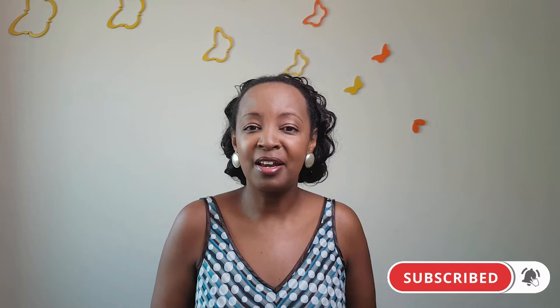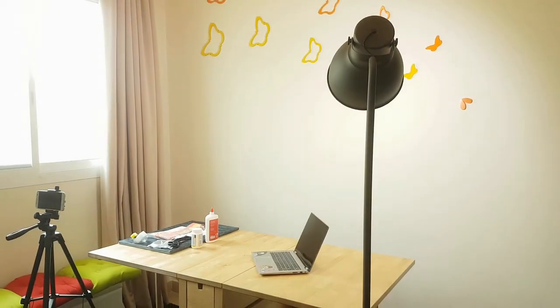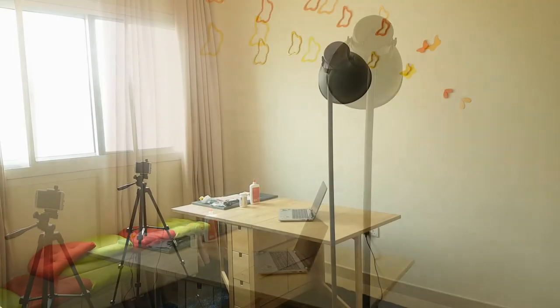Please remember to stick till the end where I'll share three channels that have really helped me as a newbie. Remember to subscribe if this adds value to you. As you can see, this is my very simple setup — it's in my family room, just a table, a tripod, and a little lighting before I upgrade.